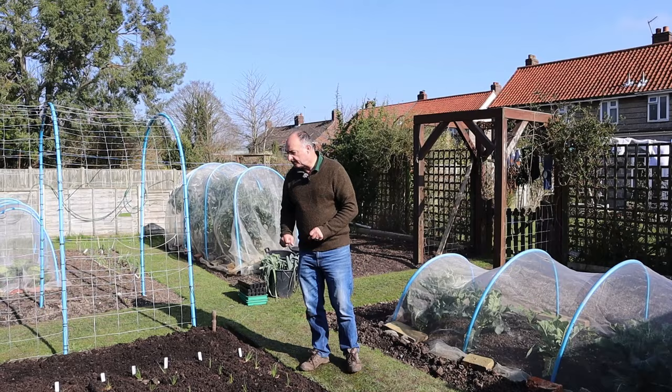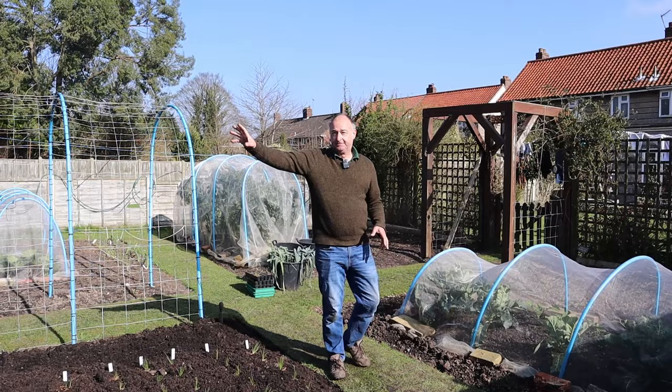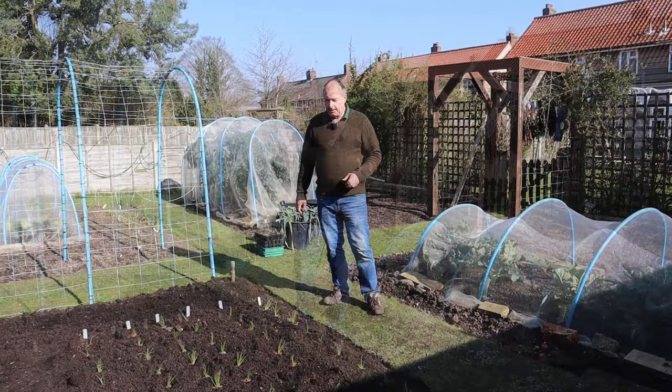Now we move our onions from year to year - they were there last year, and there, and they were actually up in our old plot five before the polytunnel was put up. So now that you have your onions planted, they need to be covered.